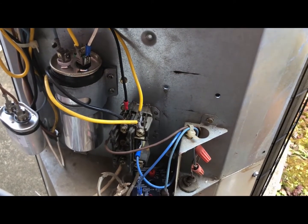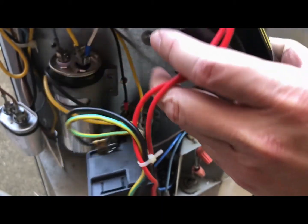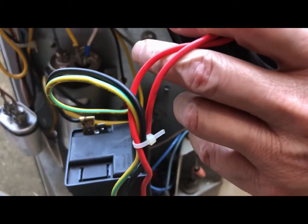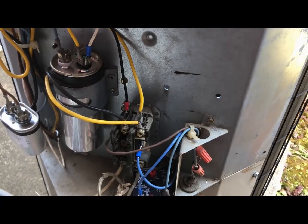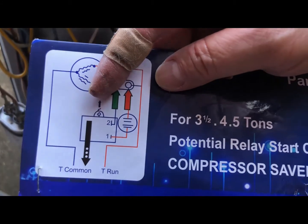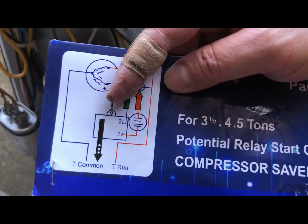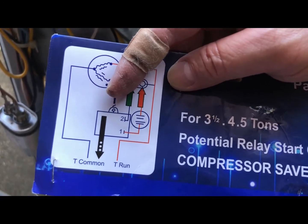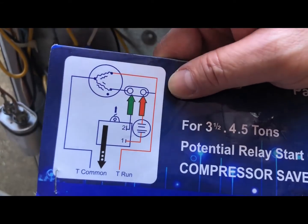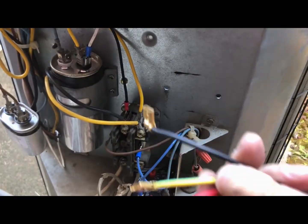We're going to install this thing here to the outside AC unit. This is the 521 hot stock kit. As you can see on the instructions right here, see that 'L' for your relay — it points up. That means your relay needs to be mounted upside like this, and this one has 3 wires coming out.